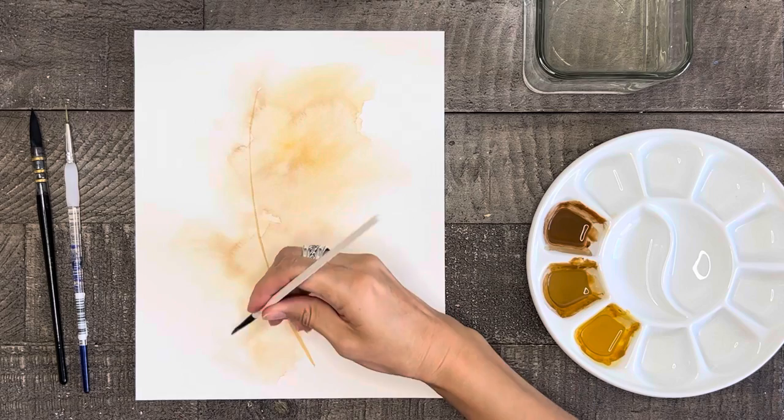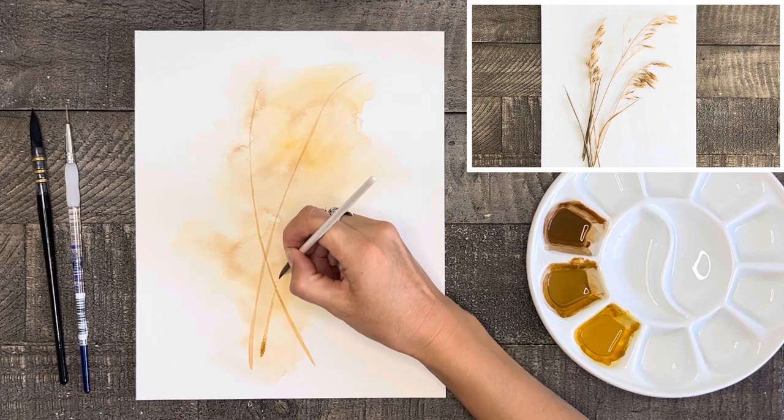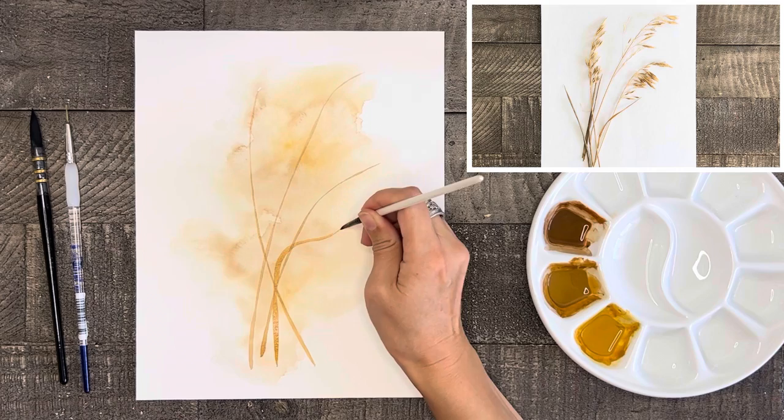I went out and picked some grasses recently that I am using for my reference today, so I'll post those in the upper right-hand corner of this video so you can see what I'm looking at. After my main three grass stems have been painted I'm also going to add in a few long blades of grass too. I'll just do a few right now and then I'll add more at the very end to really finish my painting off.